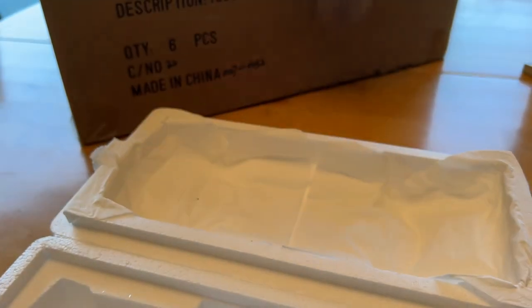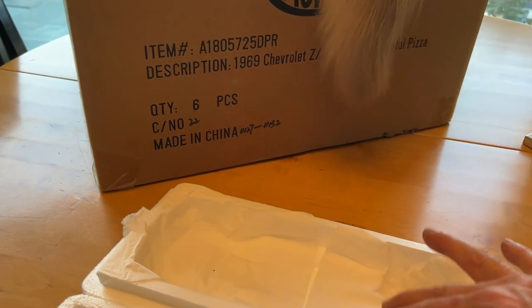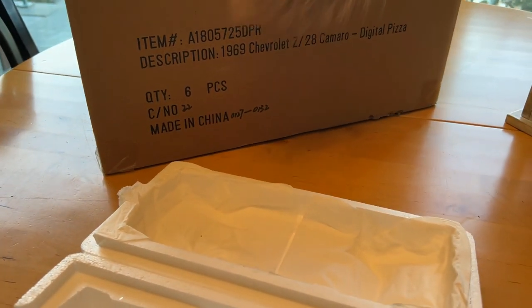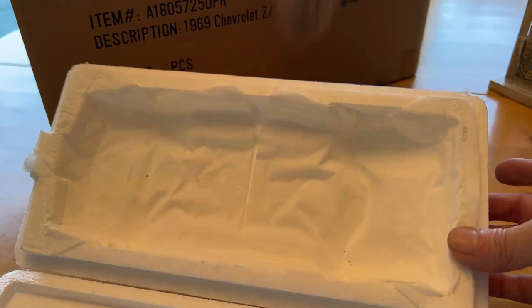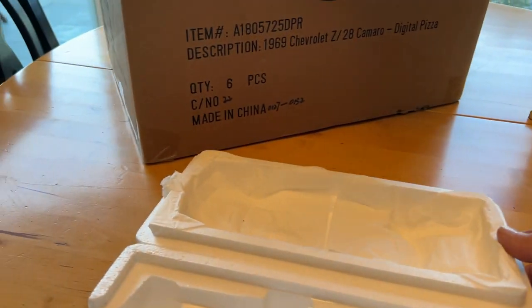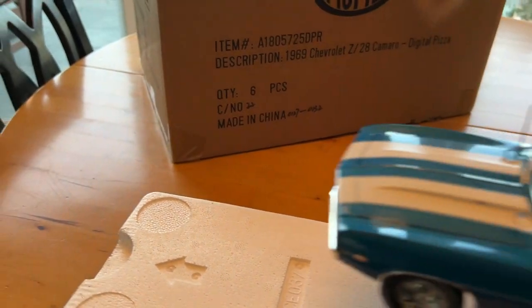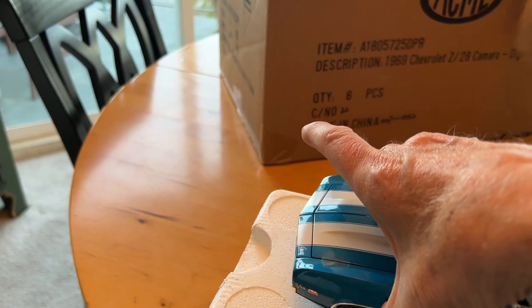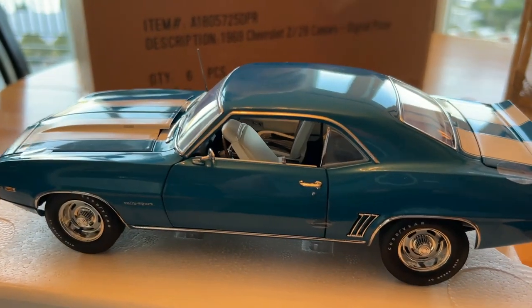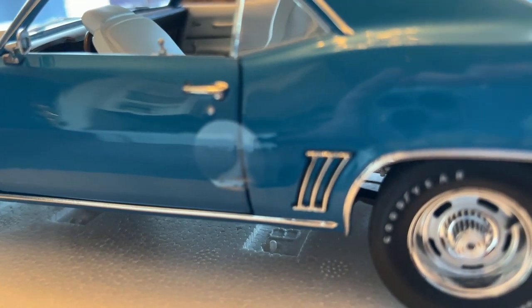One thing I noticed is they put this real soft paper here, almost like tissue, on the top there so it protects the top of the car, which is nice. There's also tape on the doors.